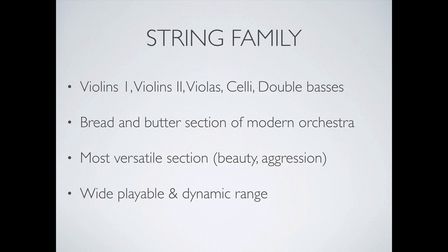The string family is the bread and butter section of the modern orchestra. You have brass, woodwinds, and percussion, but in most film scores the string family is the first orchestral section you'll hear, because it's so versatile and lends itself to textural writing very well. It can be anything from beautiful to aggressive to scary, depending on the articulations you use — the ways you can express music on strings is just amazing.